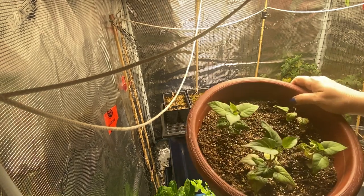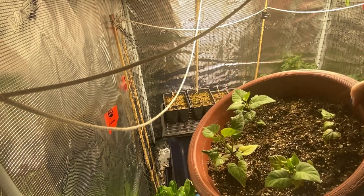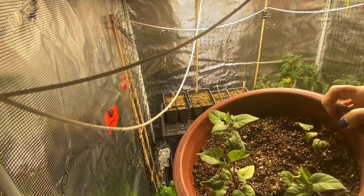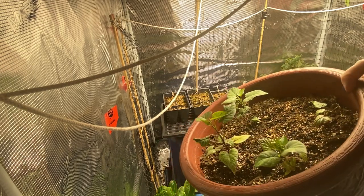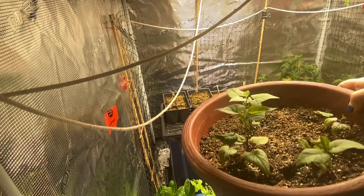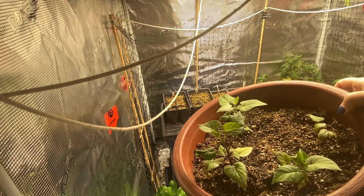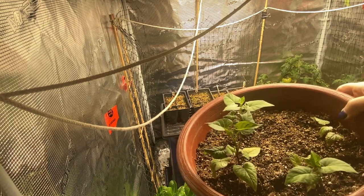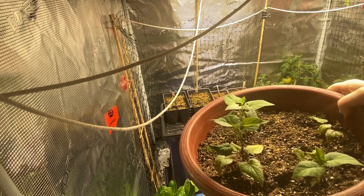These are my sweet potatoes that I started from slips — I bought the sweet potatoes at the grocery store; they were a purple variety. So far they're doing well here in the grow room. My plan is to move them upstairs into a sunny window until it's warm enough to put them outside, but for now they have room in the grow tent.